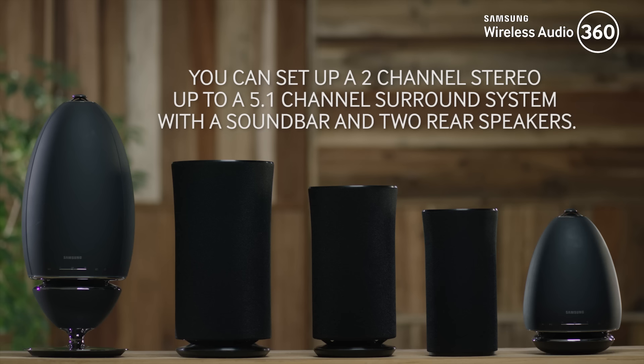To set up a 5.1 channel surround system with a soundbar, you have to make sure that your soundbar is connected to the TV via HDMI or an optical cable. Also check if your soundbar and two other speakers are visible in your speaker list. Select the soundbar and tap the menu icon.